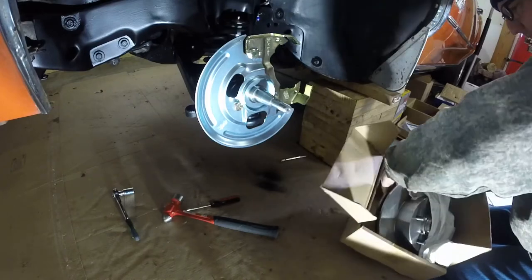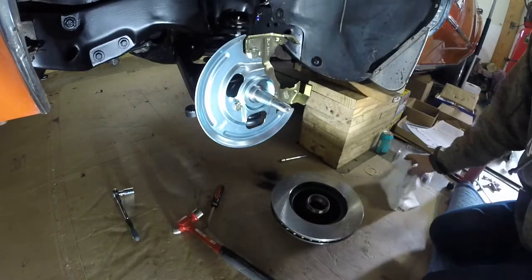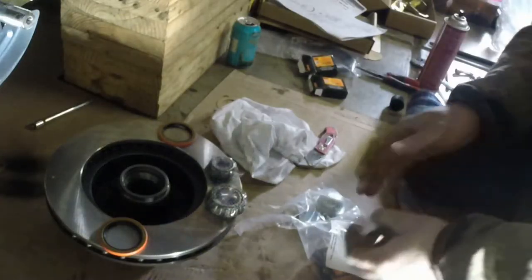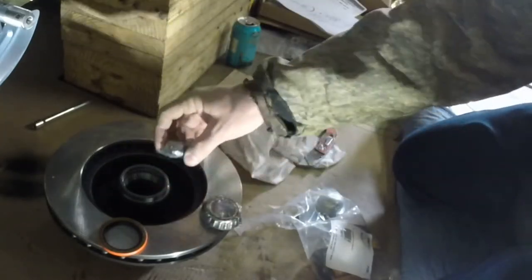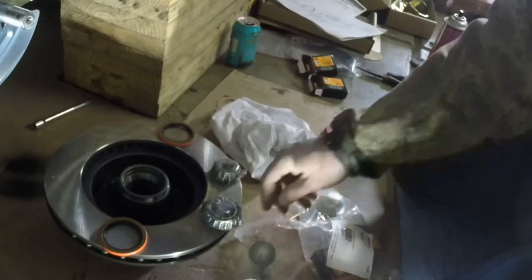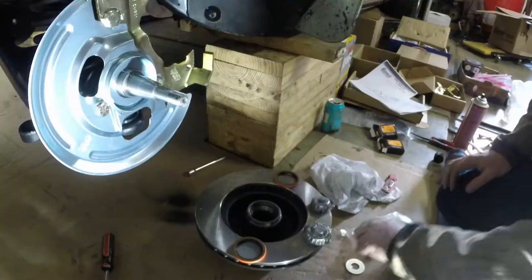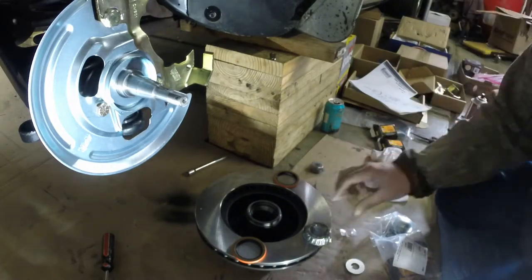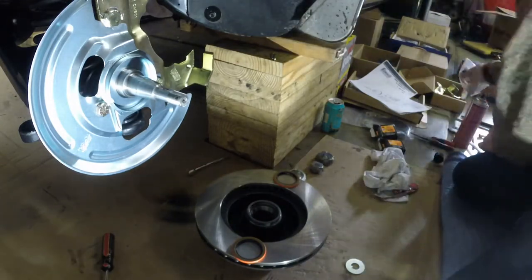We're going to have to seat the bearings in this bad boy. We've got our bearings — large and small. The large one goes in the back, the small one goes in the front. Castle nut, center cap, washer, and we're going to need a cotter pin — they gave us quite a few. Front bearing, rear bearing — laying all my parts out. I know this big one goes back here.